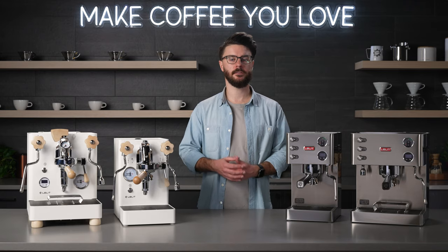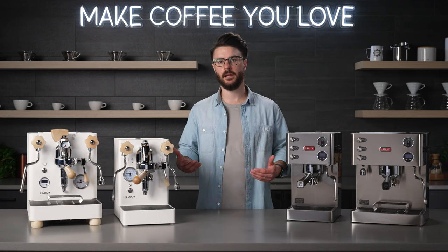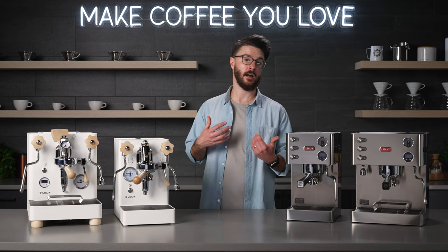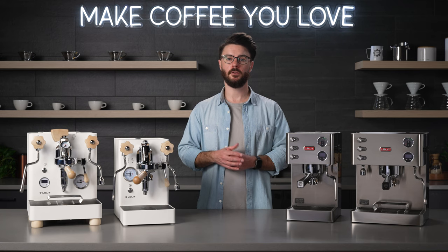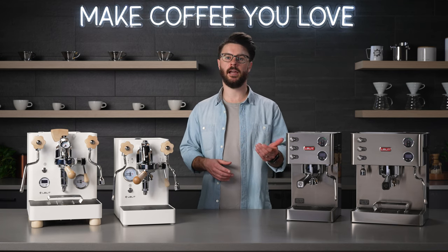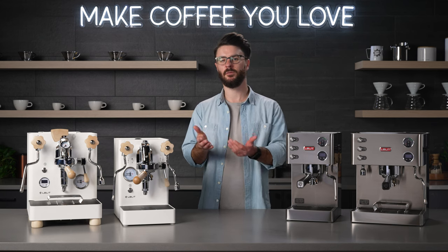Who is this machine for? I see the Victoria for somebody who doesn't do a ton of milk-based drinks — more of a straight espresso drinker or somebody who drinks a lot of Americanos, but still needs to be able to steam milk in case they have company over who might want a latte or cappuccino. If you don't drink a ton of milk, I'd take a good look at the Victoria.